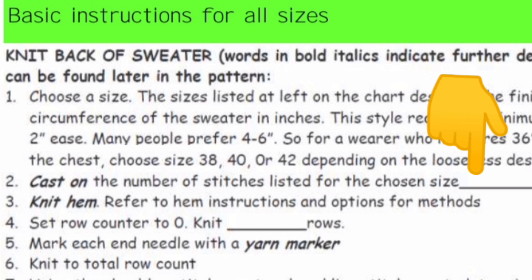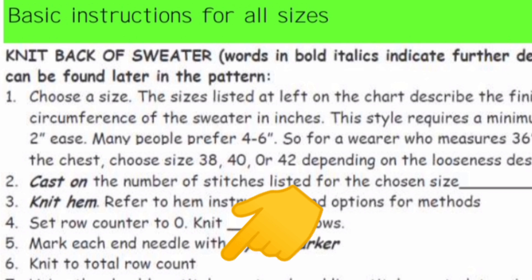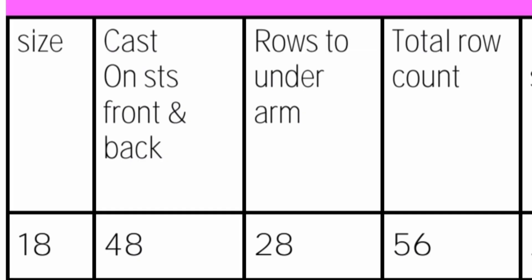We need to find the number of stitches to cast on, the number of rows to knit to the underarm, as well as the total row count to the top of the sweater. These charts are on pages six and seven of the book. In size 18 inches around the chest, we would cast on 48 stitches for either the front or the back, knit 28 rows before marking the underarm, and knit to a total row count of 56 before binding off. So, let's knit the back.